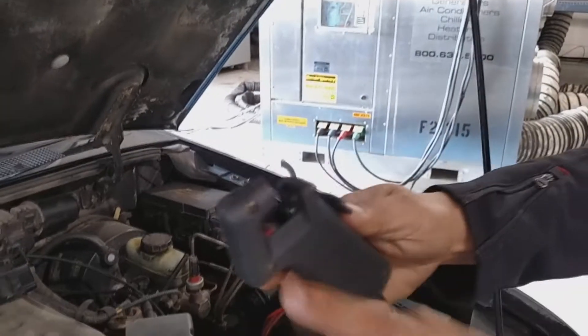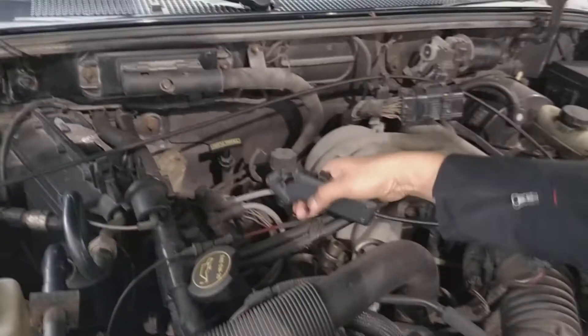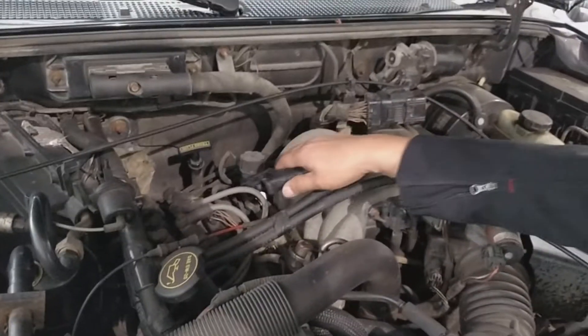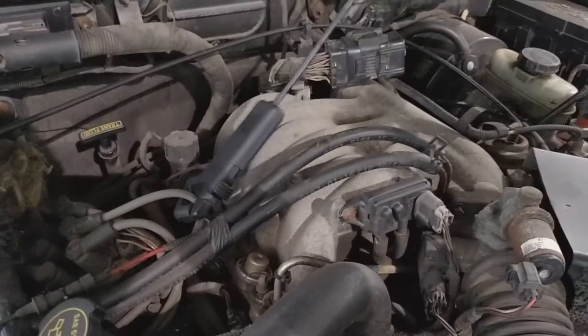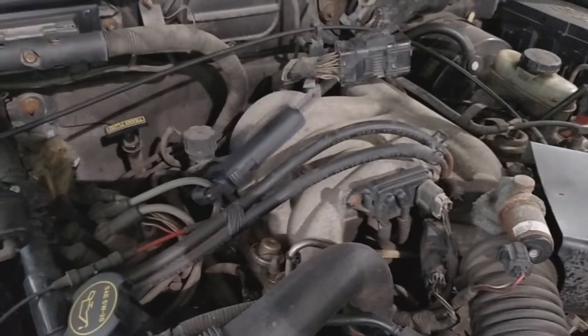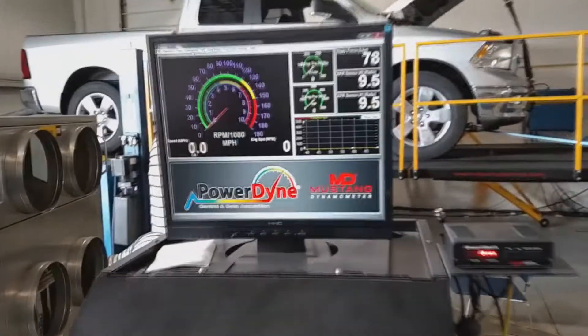After that, get your clamp — this clamp will go on the spark plug wire. Make sure you isolate that cable all by itself; you don't want it to interfere with anything else. You can put it on your windshield wipers to keep it away from heat, because some cars will melt it. Now you're ready to put it in the car.